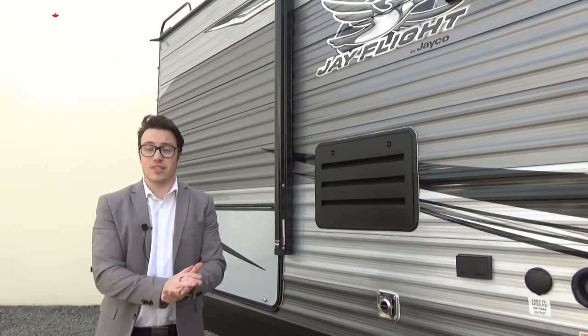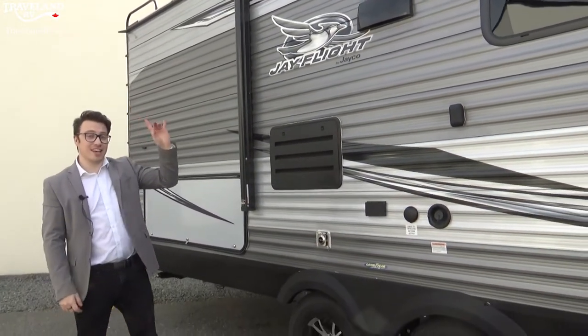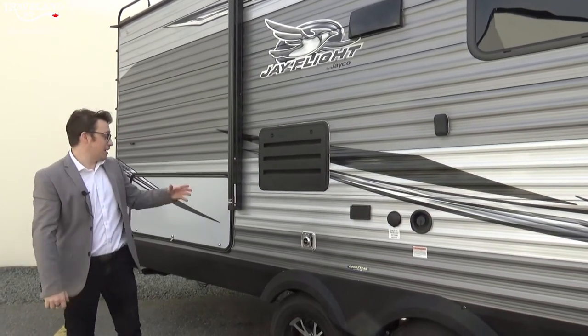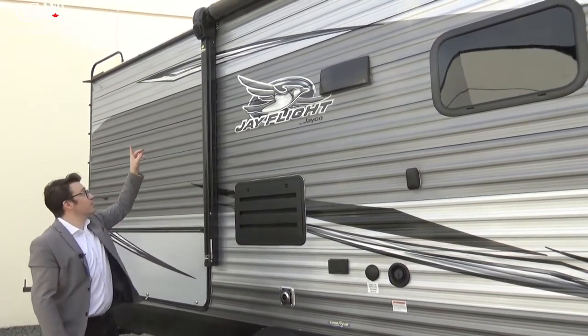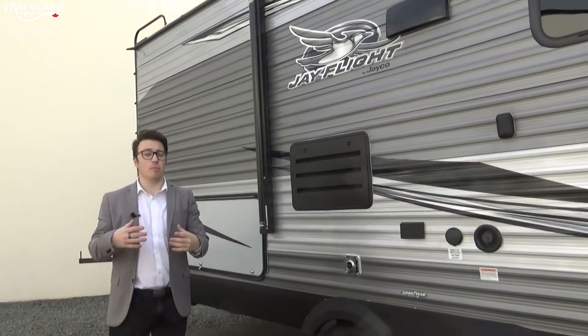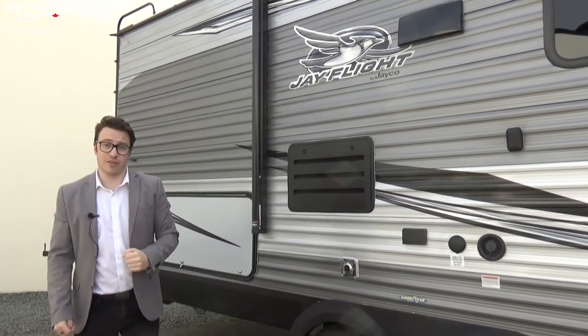Right next to the outdoor kitchen is the awning. This goes out eight feet and actually has speakers inside the awning. Speaker positions may vary — they may be at the bottom, on the side of the RV, or as on this one, in the top. I'm going to show you how to open the awning from inside and we can watch it extend together.